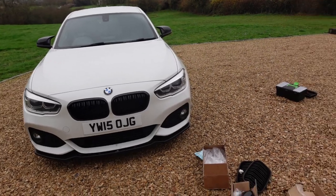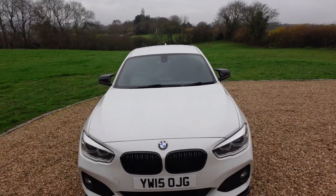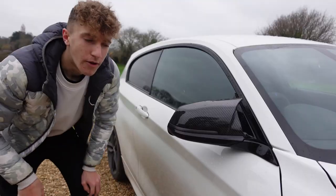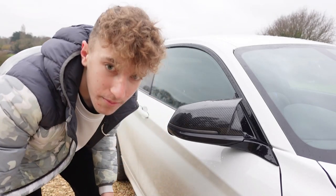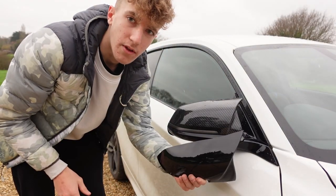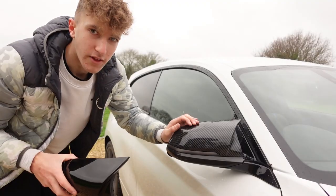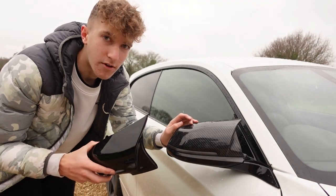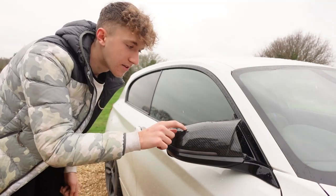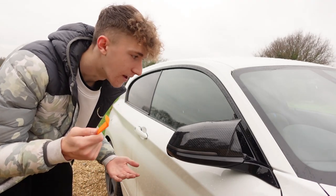With the grills done, it's time to move on to the wing mirrors. Coming around to the side of the car now. Holding up the new gloss black mirror next to the carbon one, you can see the difference clearly — the gloss is so much shinier. These aren't real carbon, they're fake carbon. Getting these off and putting the gloss ones on should make a massive difference, and they're actually very easy to remove — you just need one trim removal tool.